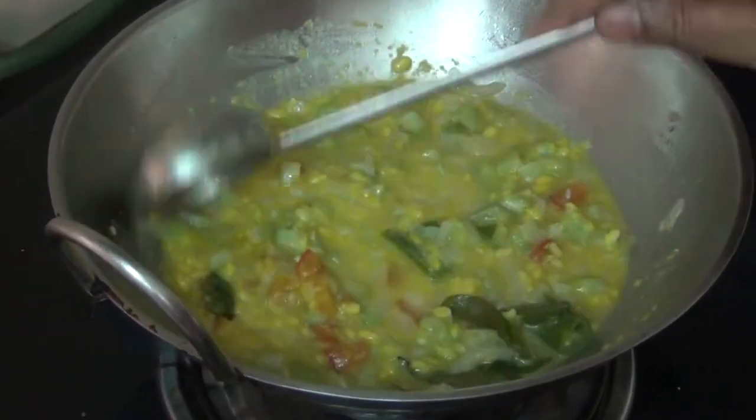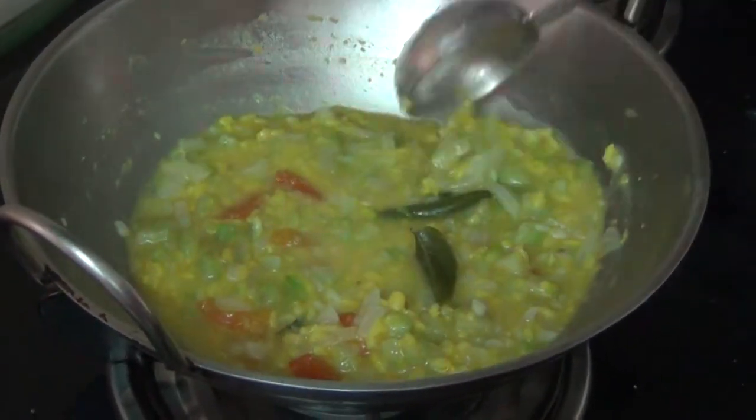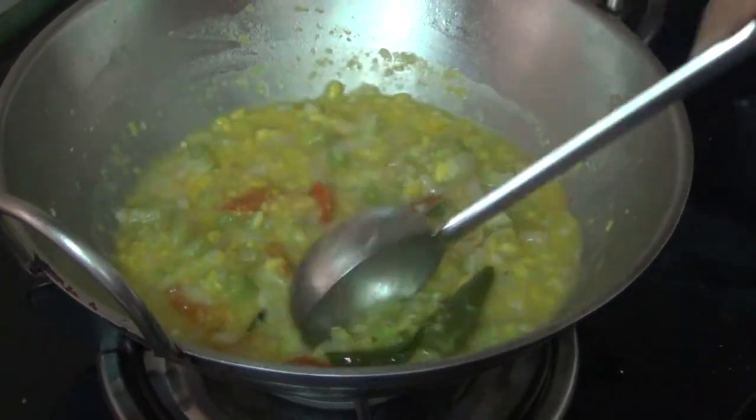Let's add a little butter. Now let's mix the rice in the pan.